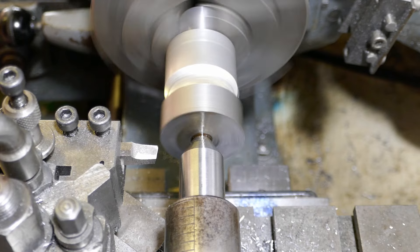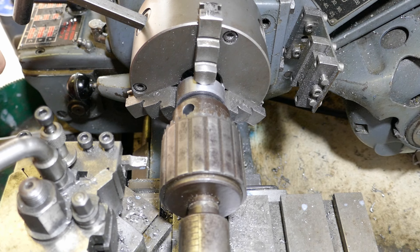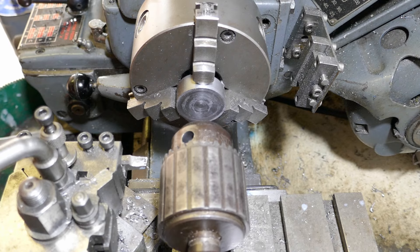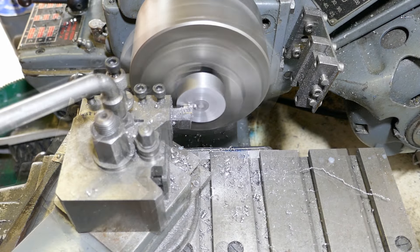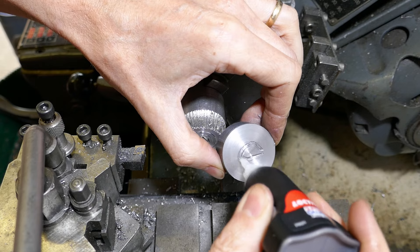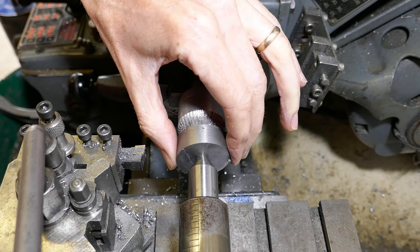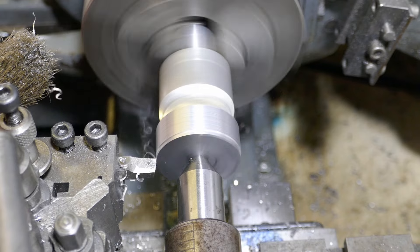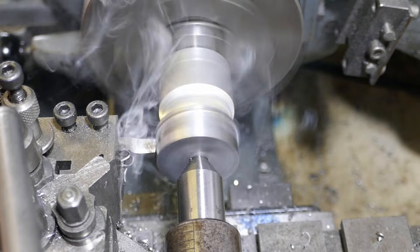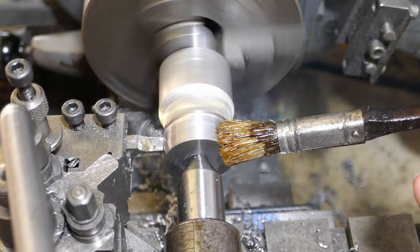I'm turning the blank to the right diameter, supporting it with the tailstock. Now I am preparing another blank by facing it off in the three jaw chuck. There are quite a few gears in this project so I used the same process for most of them.